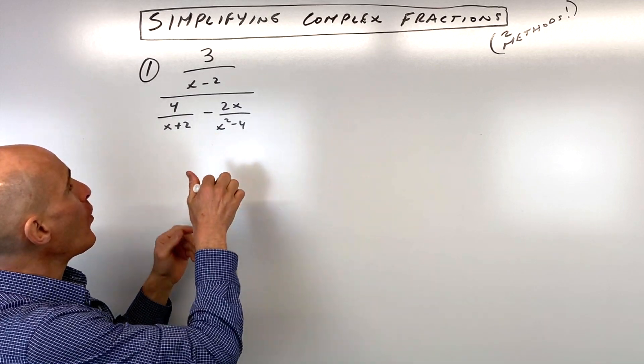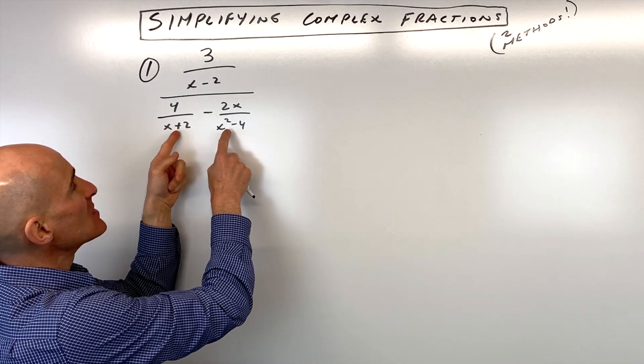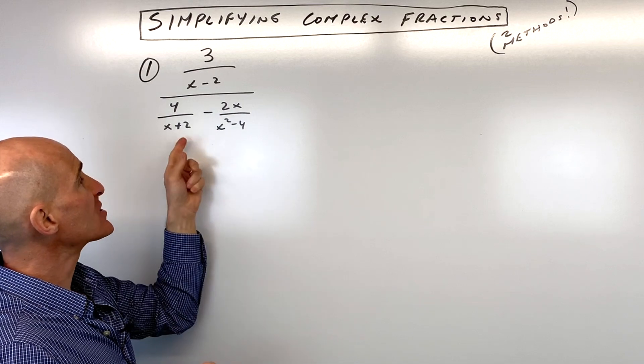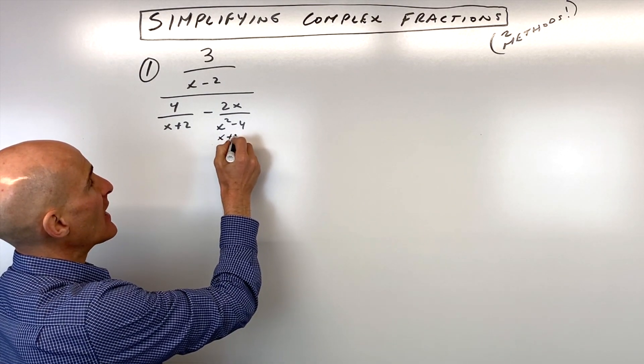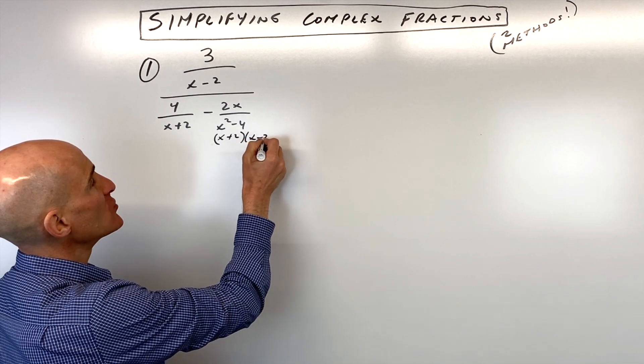So method number one — let's see if we can combine these fractions together so we can just have one fraction in the denominator. The first thing I would do is factor x squared minus four into (x + 2)(x − 2).